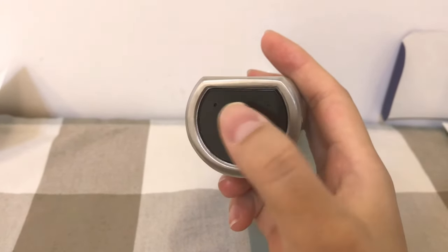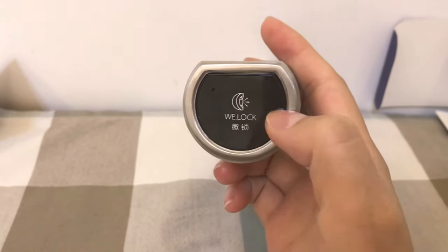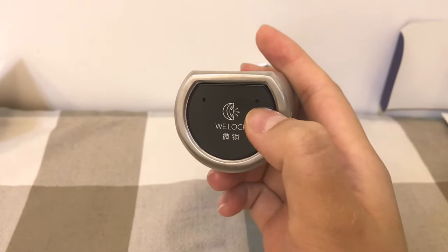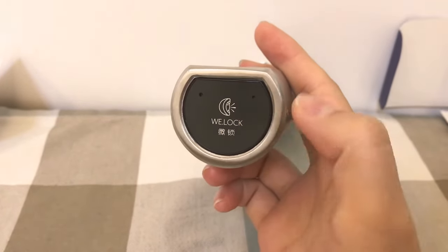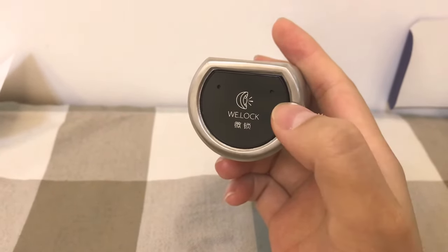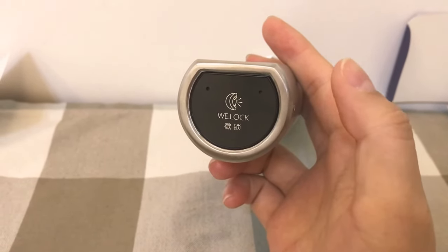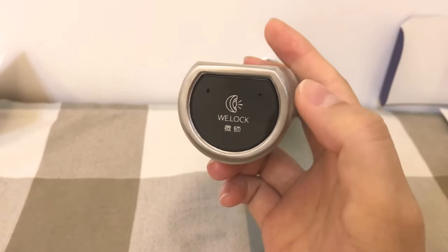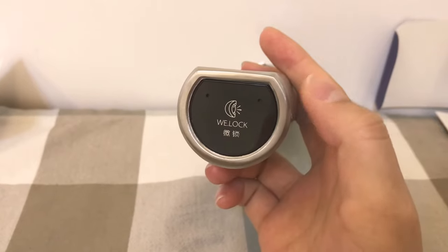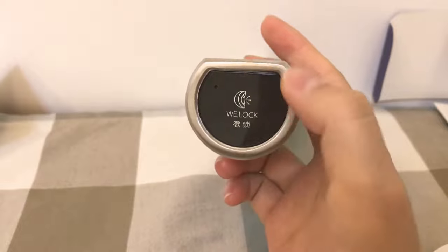You should know the difference. The set button is used for the set menu. The reset button is used to set the lock into default status. So be careful — if you press this button, the lock will be set into default status and all the users you recorded before will be deleted. So just know the difference.